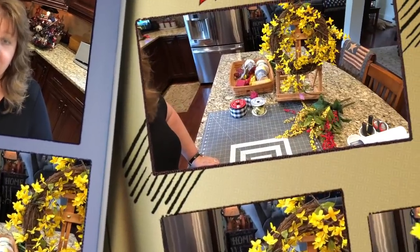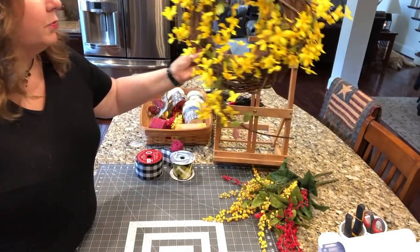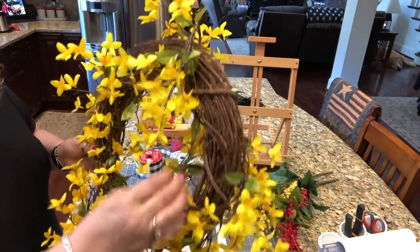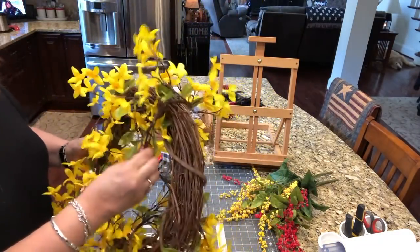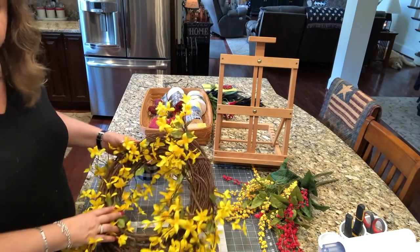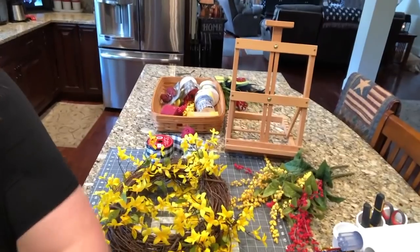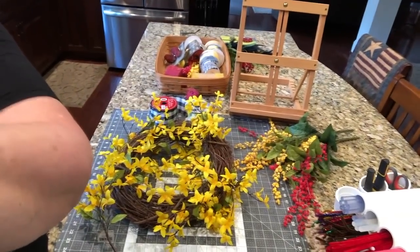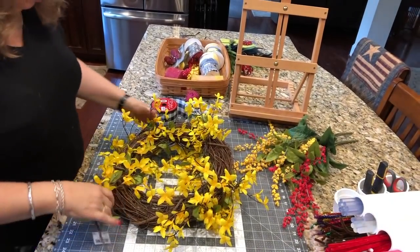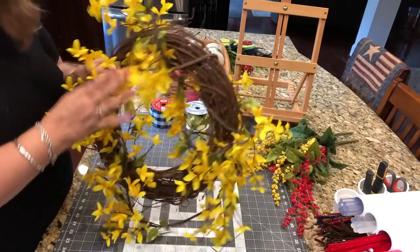Now I'm going to turn my camera around and we're going to do some crafting. Here is the little grapevine wreath I'm talking about. I got this vine — just one continuous vine from AC Moore, and I believe it was 70% off. I'm not going to glue this onto the wreath because I might want to reuse this grapevine wreath form. I got the wreath form from Hobby Lobby last week for $4.99.